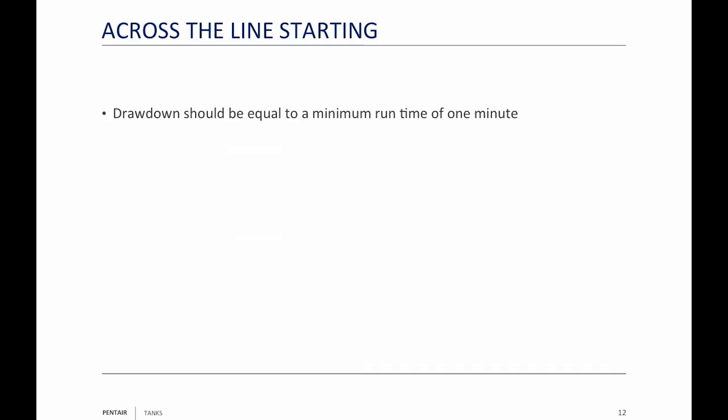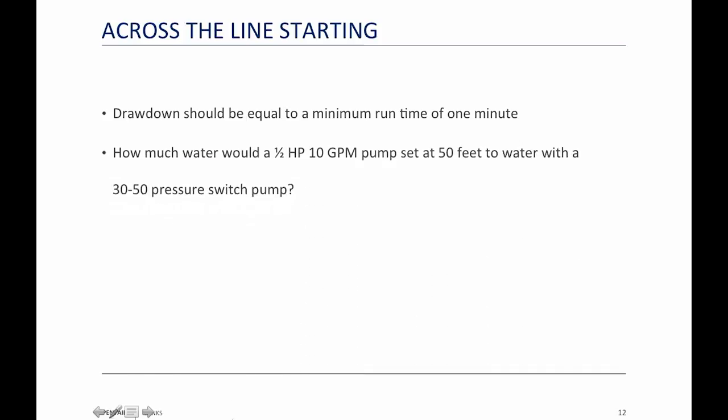Drawdown should be equal to one minute of run time. Even though we've said that for 24 years, the further we get from that standard, the worse it seems to get. Everybody wants cheap, so they go smaller and smaller with tanks. So we're going to ask: how much water would a half-horsepower 10-gallon-a-minute pump set at 50 feet to water with a 30-50 pressure switch pump?